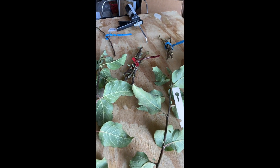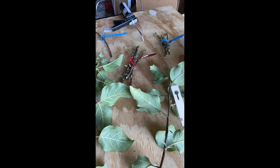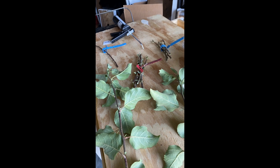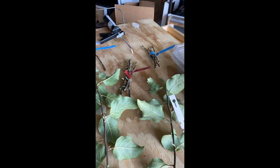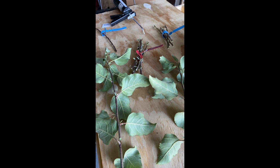Good morning guys, this is Friday August 30th - tomorrow's the last day of August. So I was cutting back some of the apple tree seedlings that I had grafted last late winter, early spring, because they were growing like gangbusters and kind of flopping over.